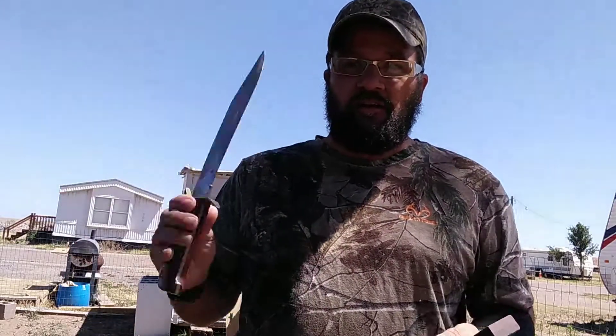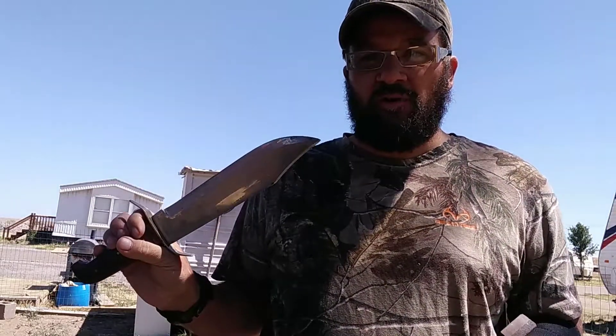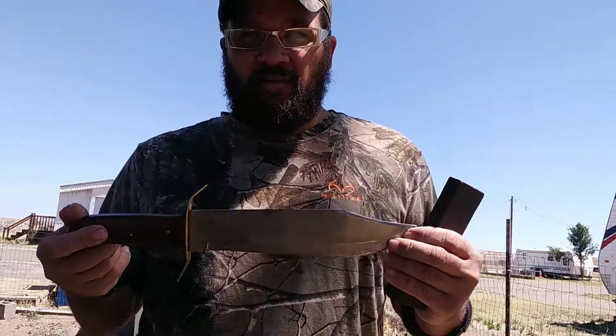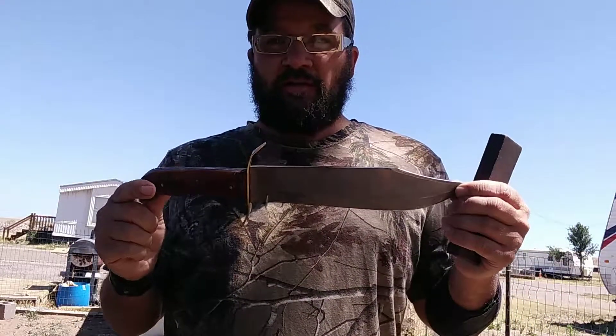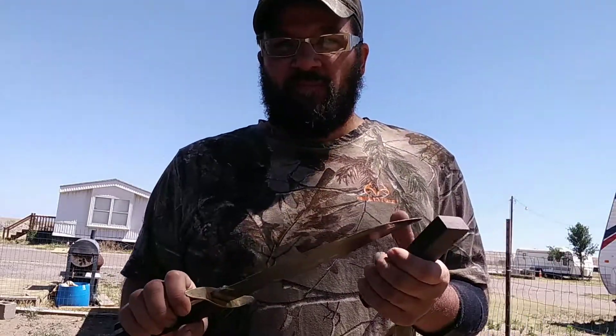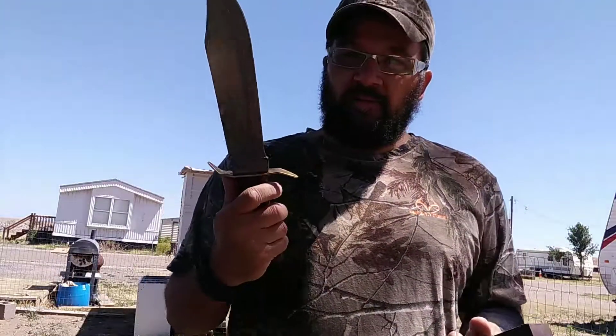Here's a knife I carry. As of September 1st of last year in Texas, it became legal to carry any size knife you want. The Bowie knife is known as a Texas knife because of Jim Bowie and the Alamo. So it's legal to carry these now.